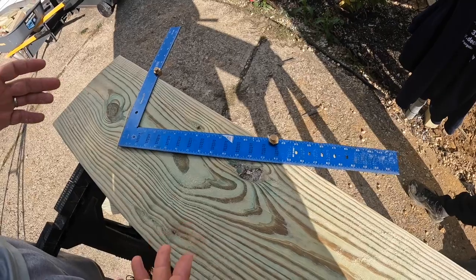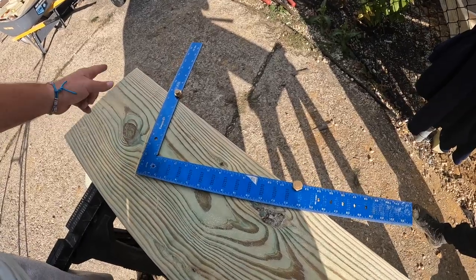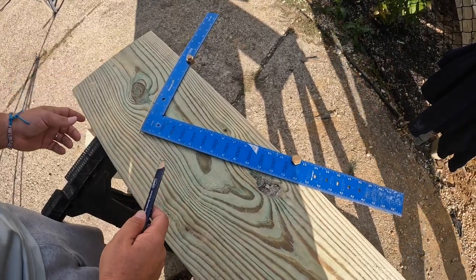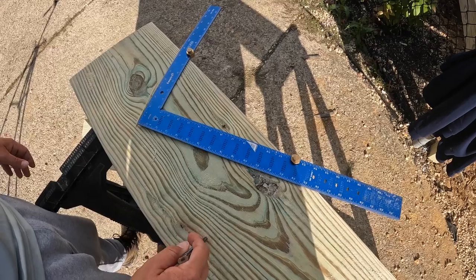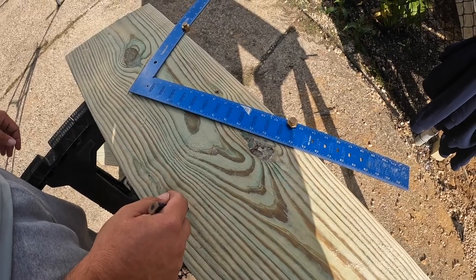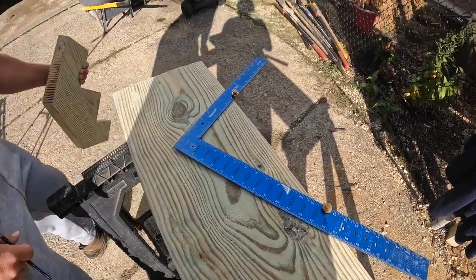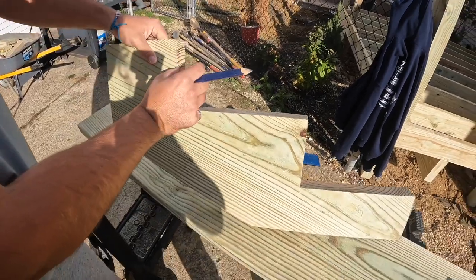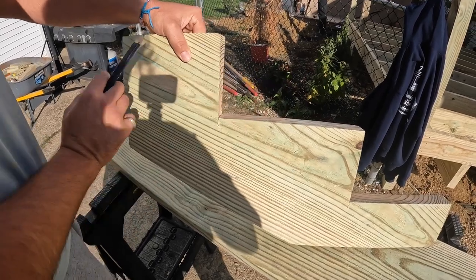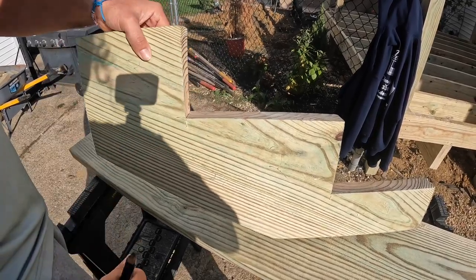We know that our step has an 11-inch run, but on our very top step before you get to the deck, even though the run is still 11 inches, in order to get that I actually have to remove 3 and 1/8. The reason why I have to remove 3 and 1/8 is because our two-by-eight is actually 1 and 9/16 — it's not really two inches. I've got one going on the front and one going on the back, and that's going to eat up 3 and 1/8. So if I need to have an 11-inch run I actually need to mark this at 7 and 7/8.